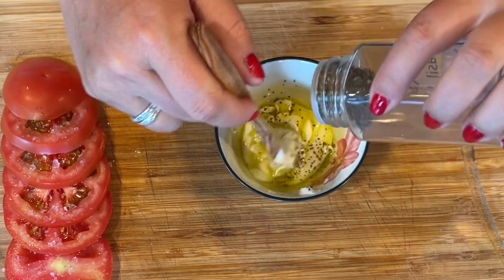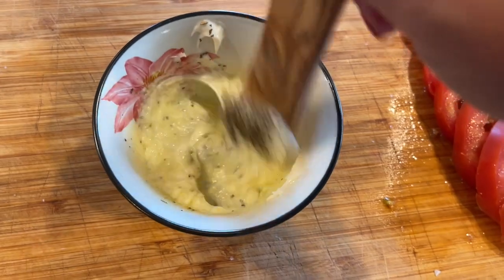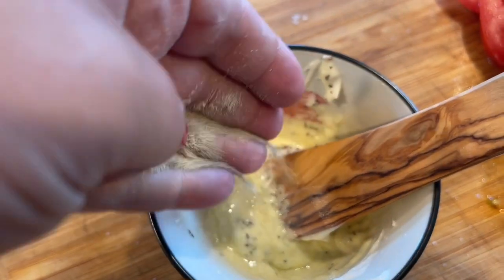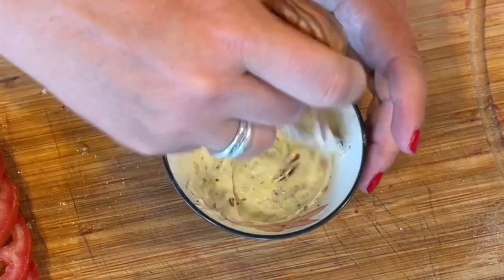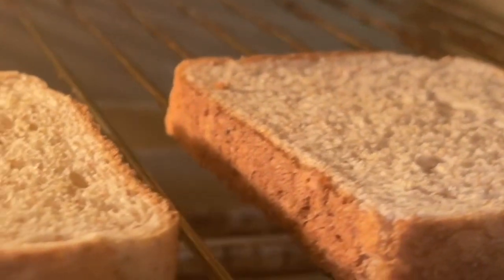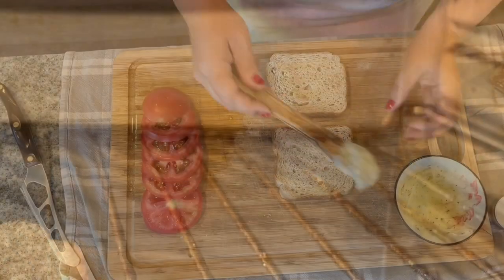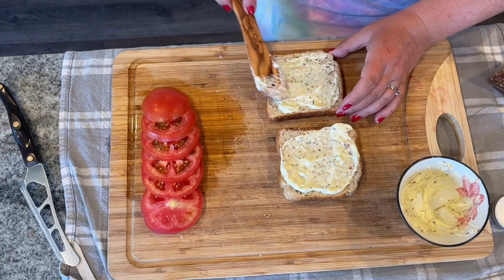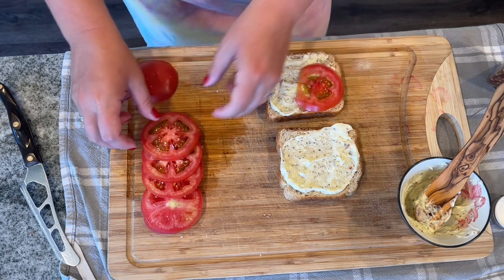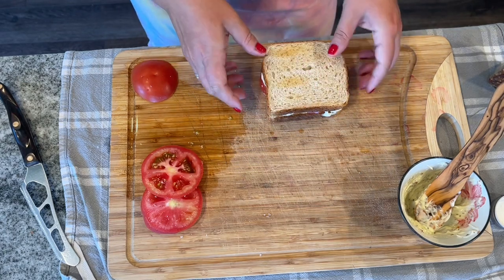We're going to make an aioli: put two to three tablespoons of mayo into a bowl with a tablespoon of olive oil, about a teaspoon of dried basil (or fresh if you have it, or Italian seasoning), a little bit of garlic powder, and a little bit of red pepper flake for zing. Making an aioli is so easy — just add oil and whatever seasonings you like. I toasted my bread because I like a nice crispy toast for a tomato sandwich. Put your aioli on the bread, add your tomato slices, and it's that simple. This is just a gentle reminder that you don't need a lot of ingredients or a lot of money to make a very special meal.